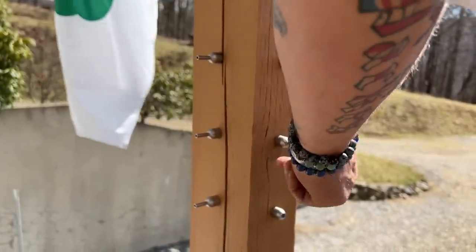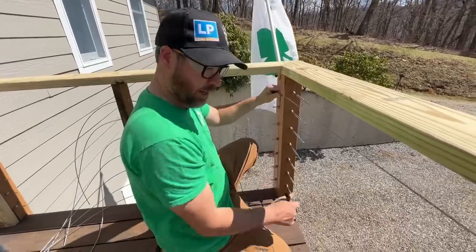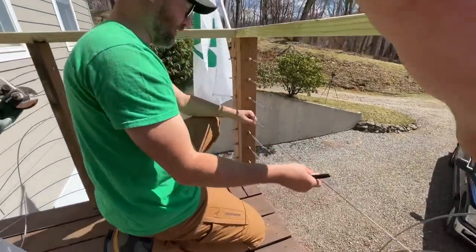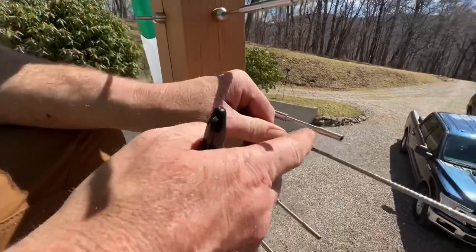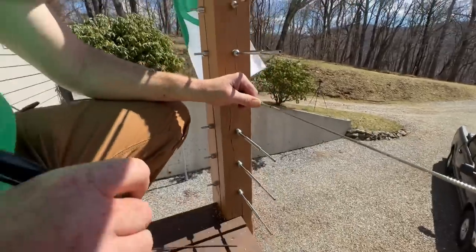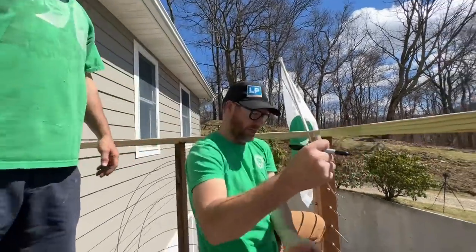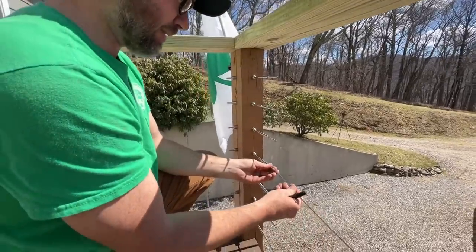We've got all of our turnbuckles installed. Now we're going to clip these cables and tension everything. Start in the middle — that's what Tyler said. I'll call three or four the middle. All I'm doing is making a mark. There are these little marks on this end of the swage, and I'm just going to mark the cable there as I'm kind of pulling it tight. That's our cut mark. Oh God, this is scary. Do that every time.